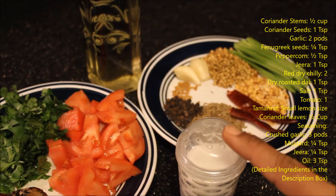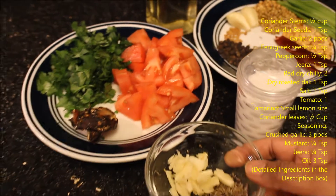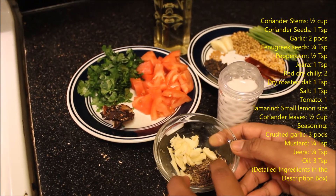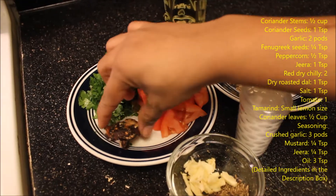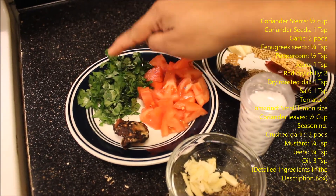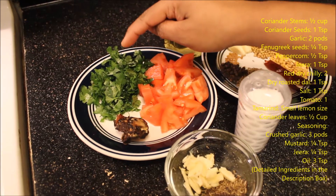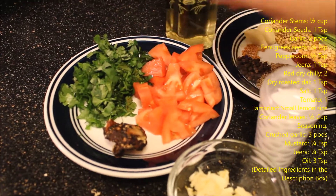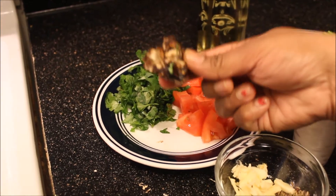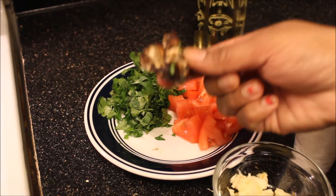One teaspoon salt, and these are for seasoning: crushed garlic, mustard, and jeera. Tomato, small lemon-sized tamarind, and for garnishing finely chopped coriander and oil. The very first thing is to soak the tamarind in water and extract the tamarind juice.